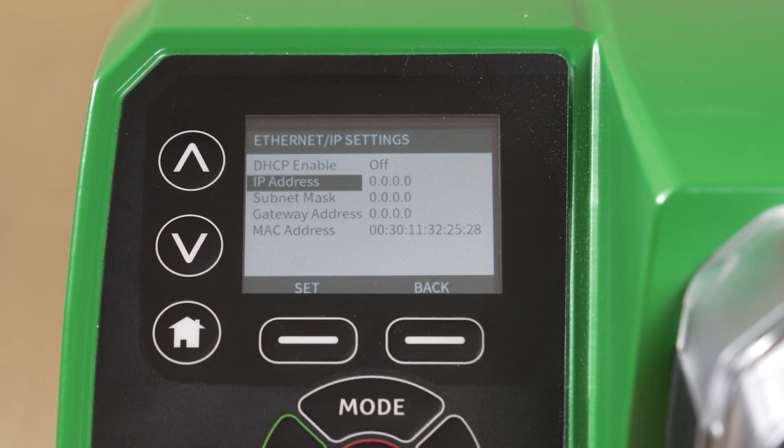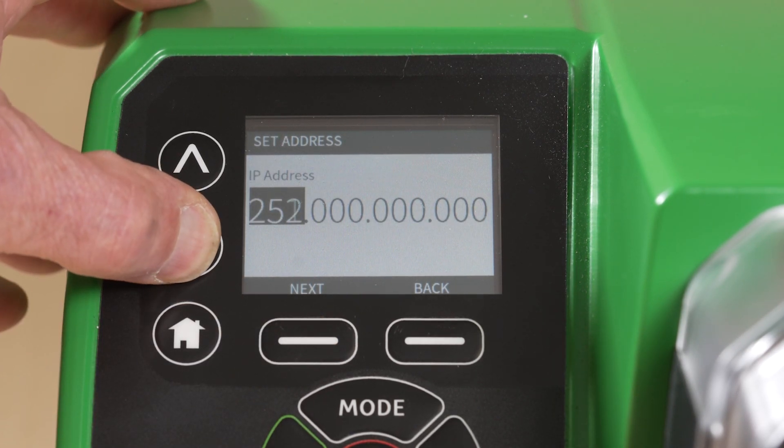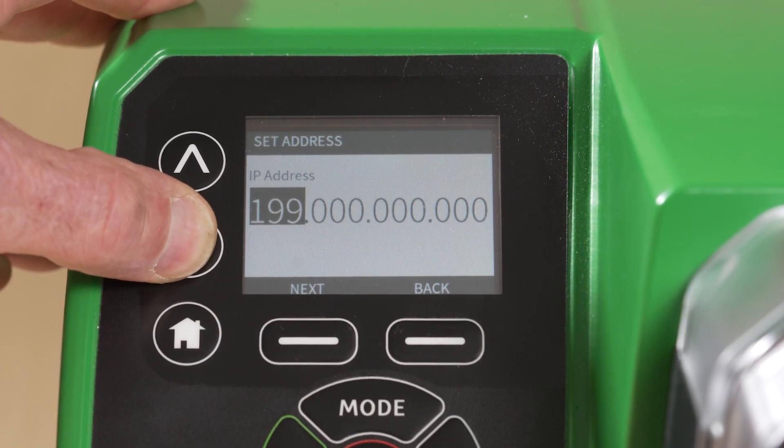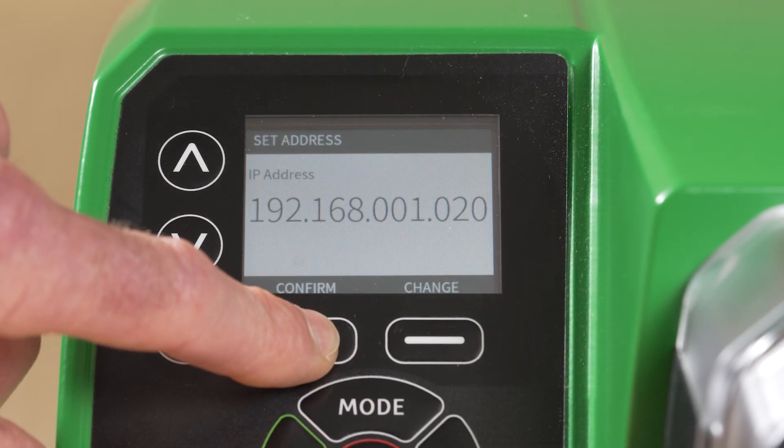Scroll to IP Address and select Set. Using the arrows, you can set your unique allocated IP address. For this demonstration, we will be using an example IP address. Press Next to toggle between octets. Once entered, select Confirm.